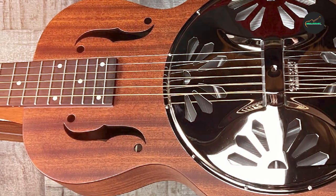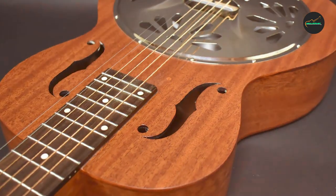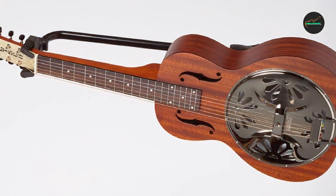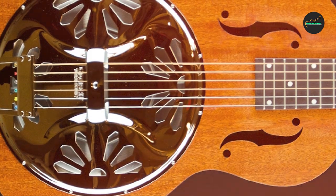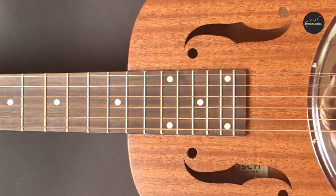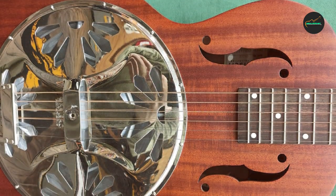In summary, the Gretsch 9210 Boxcar Square Neck resonator guitar with its mahogany body is a superb choice for musicians looking to delve into the world of resonator guitars. Its combination of traditional design, premium materials, and authentic tonal qualities makes it a fantastic addition to any musician's arsenal. Whether you're a seasoned resonator player or a newcomer, the 9210 Boxcar is a dependable and versatile instrument offering the rich and resonant sounds of the past in a contemporary package.